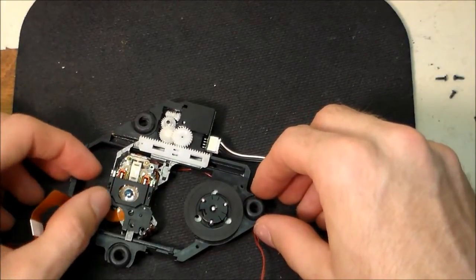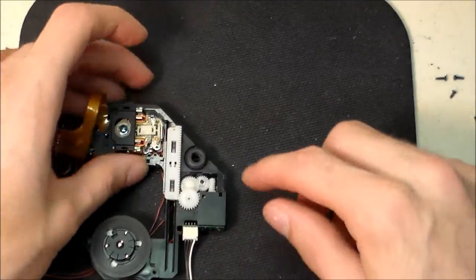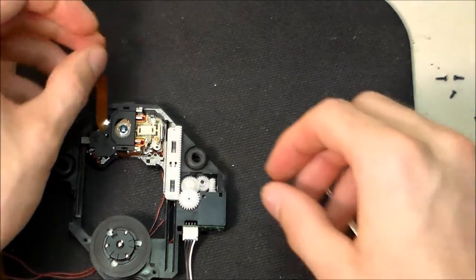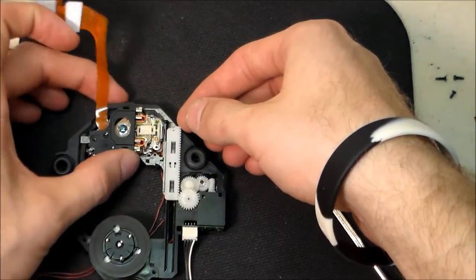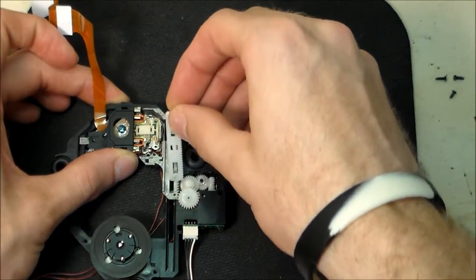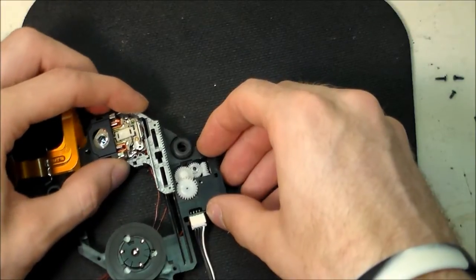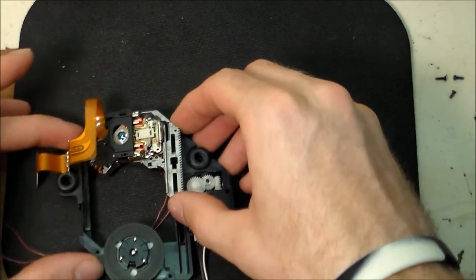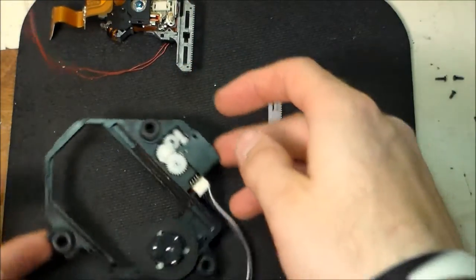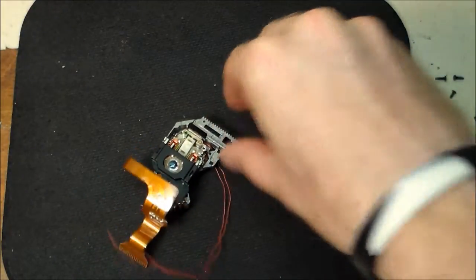After that's complete, move the laser assembly all the way to the left. This long white piece is like a retaining clip that holds in the actual laser. Lift up on this edge and push it forward to clip it out. At this point you can lift the laser up to the left, remove it from its rails, and set it down. Set the clip and the laser assembly housing to the side.